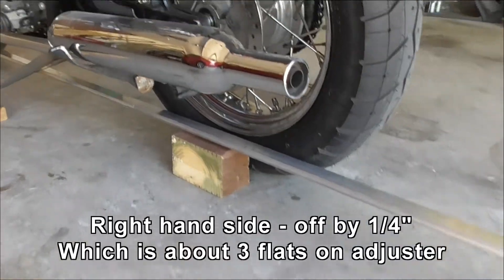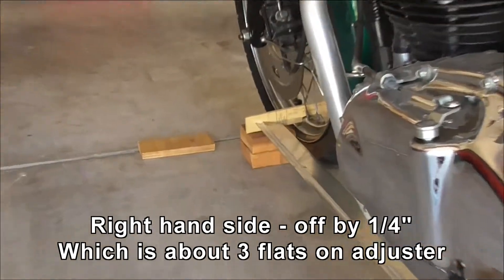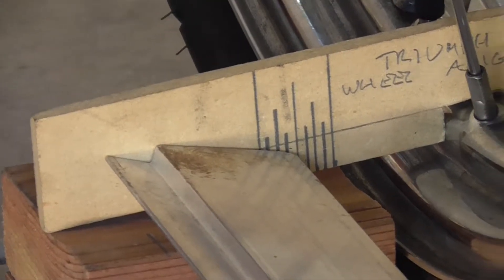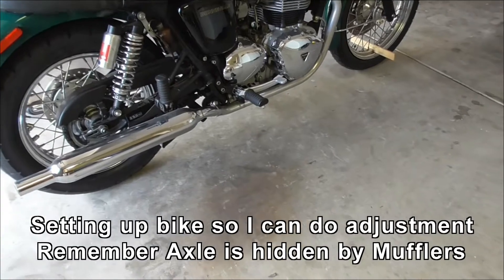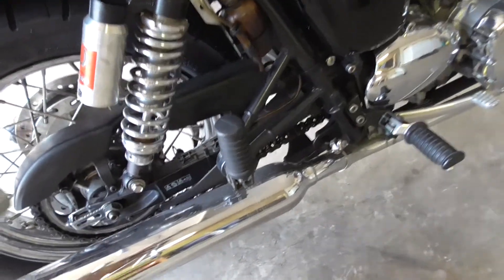There's the straight edge set up on the left side, touching the tire. You look down the front — and that one's on the half mark. So I do need to adjust it very slightly to the left. I can't use the center stand with this straight edge method because the center stand gets in the way. But I do need to make an adjustment, which means I've got to get access to the axle, which is hidden by the mufflers.